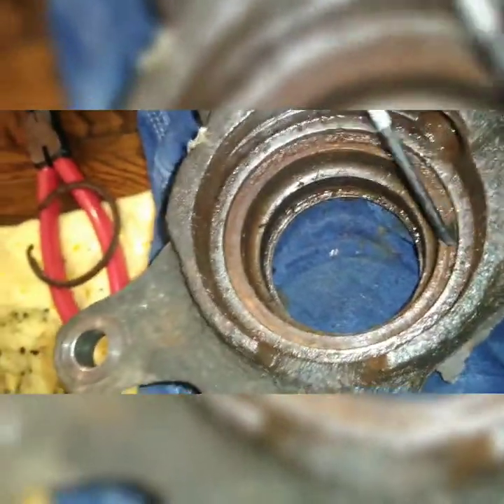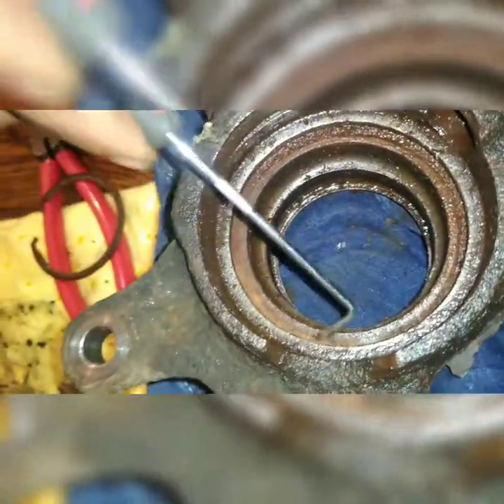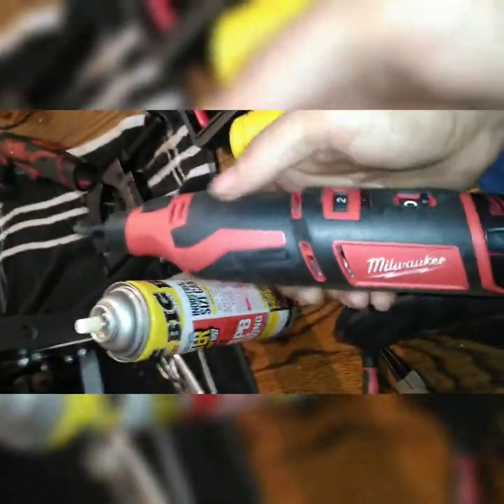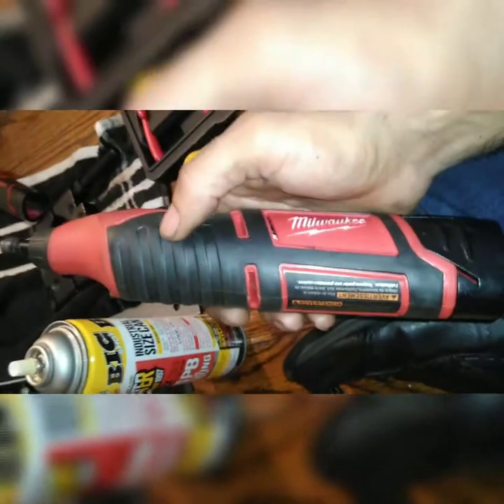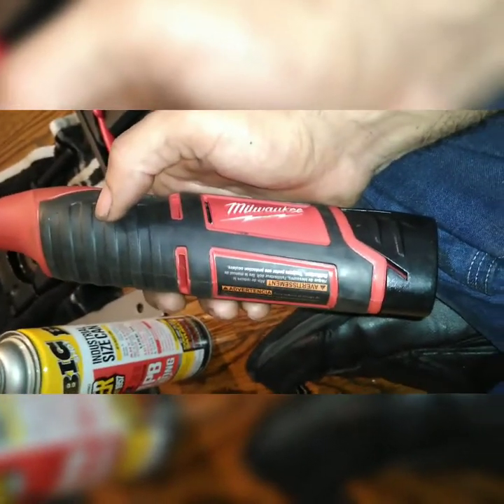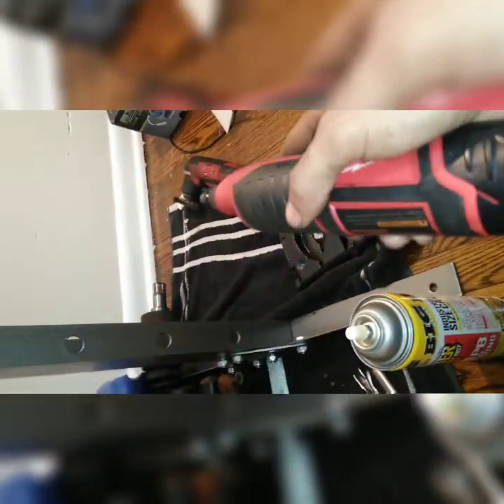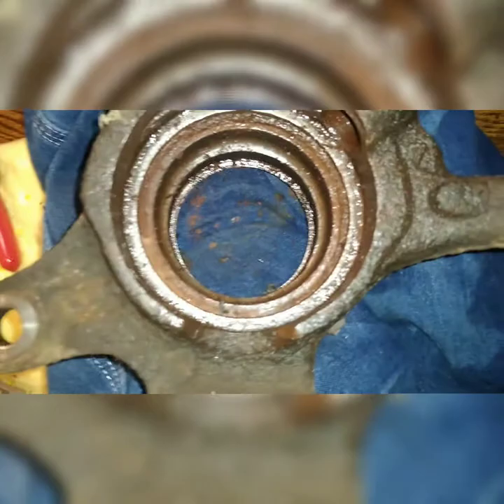After you take the snap ring out, clean the grooves — take a pick and clean them up as best as possible, take all the junk out. I'll be using my Milwaukee Rotary Drill with Rokaris brushes to actually clean out this area as best as possible, because I can do a better job with that drill than a regular wire brush.